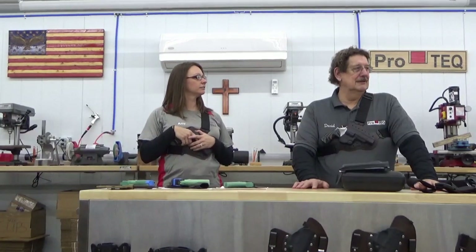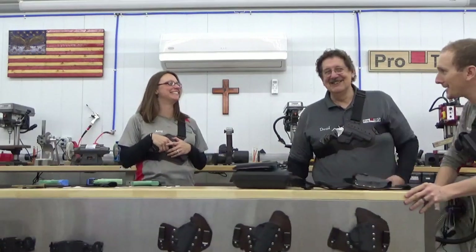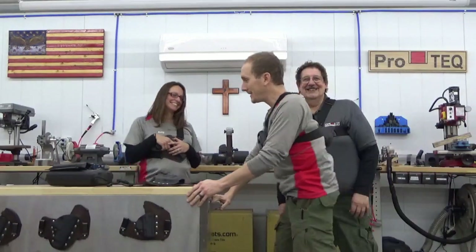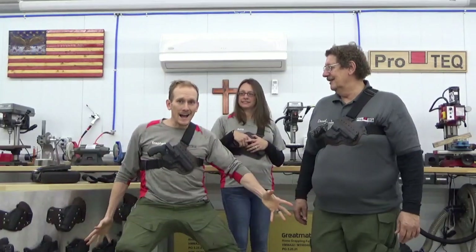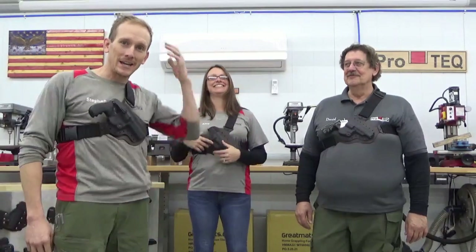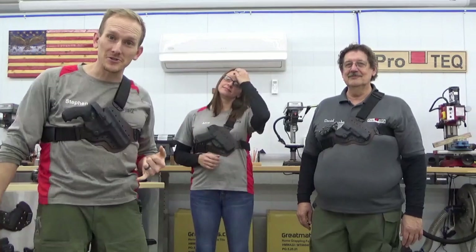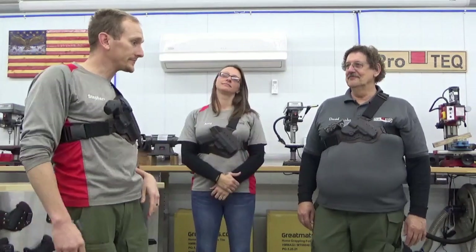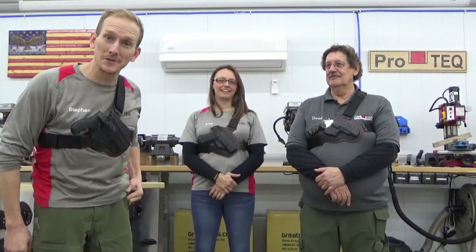Hey guys! Stephen and Amy and David here with ProTech. Today we're going to talk about the Alaskan, and we're going to go over how to adjust it once you get it. We're also going to talk about the two different types of Alaskans that you can buy.